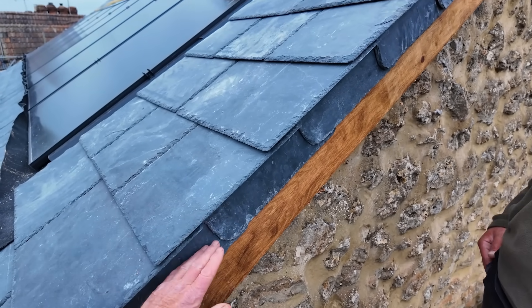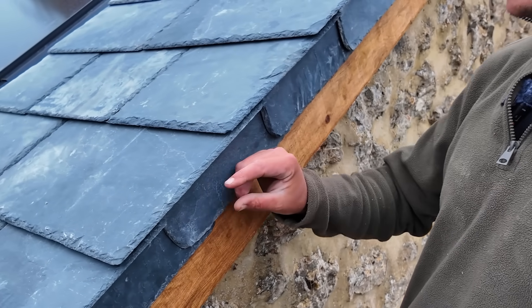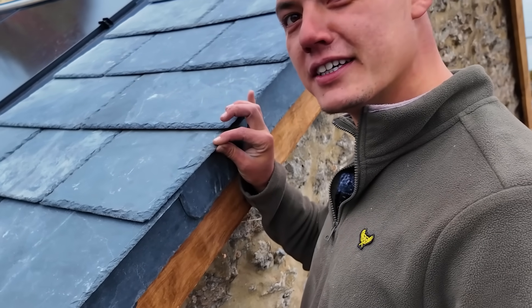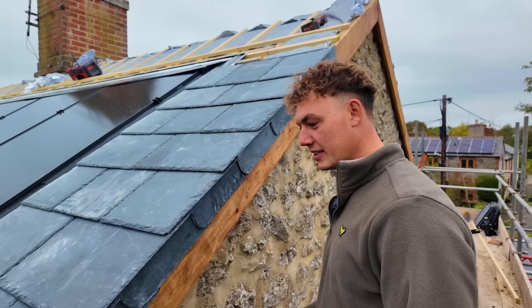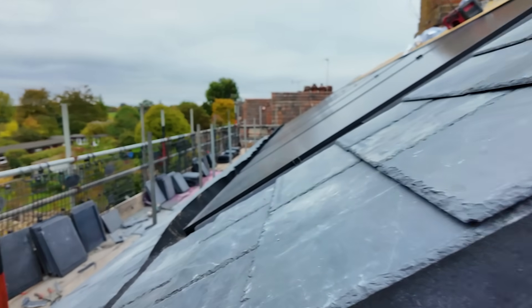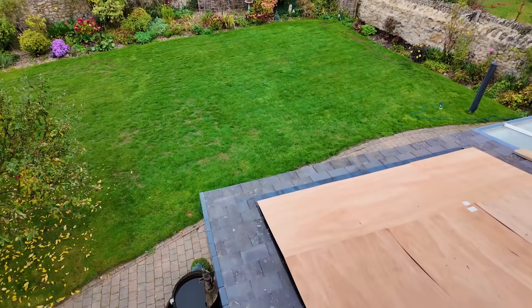Would you put an undercloak and bed it up? Yeah, you would undercloak it, and what we'd do is squeeze chicken wire in there so the slates don't rattle. But if you look at the low level with the old plastic verges, you can see the difference - once that's sorted out it'll look much better for the client.